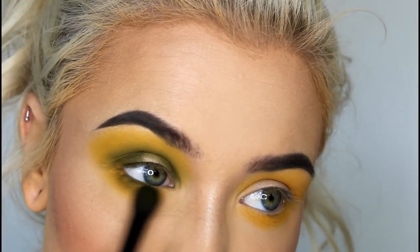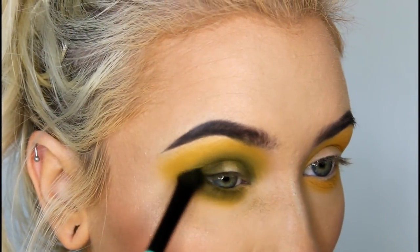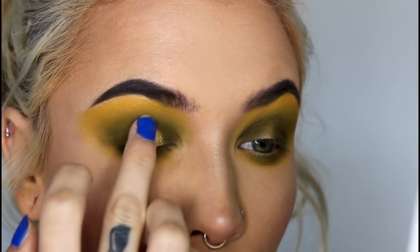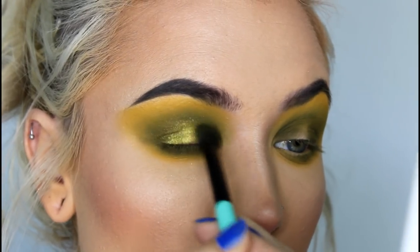Next, we're taking Top Secret under the eye, and we're going to smoke it out. With my finger, I'm going to pack Coin in the center of my lid, and then I'm going to go back in with Top Secret in the inner and outer corner, just to blend the two together.